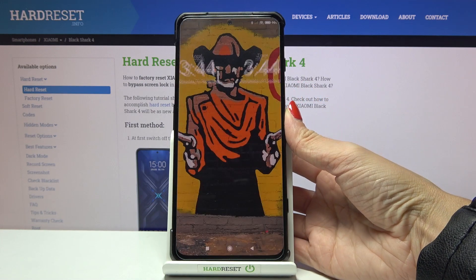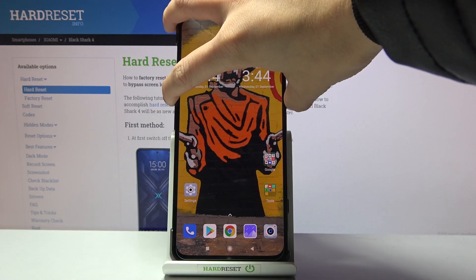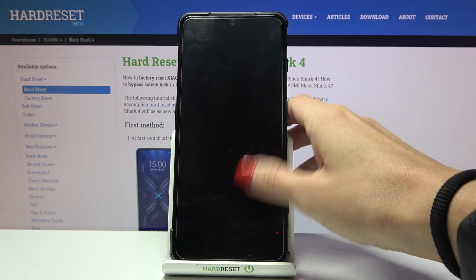Oh, sorry — that was the thumb, I forgot. Or you can use the backup pattern to unlock the device as well.